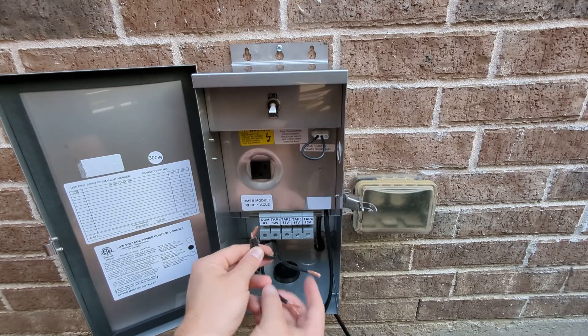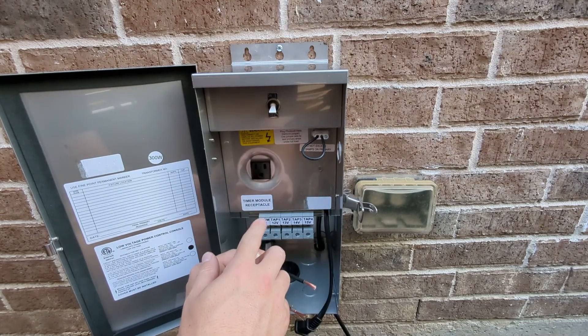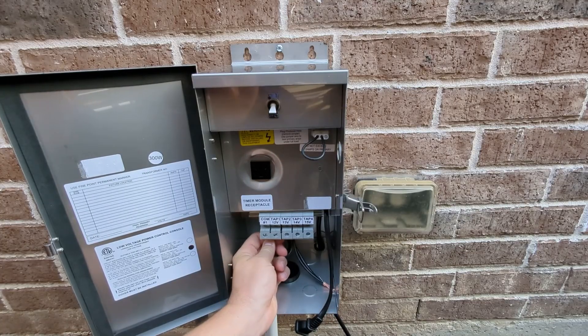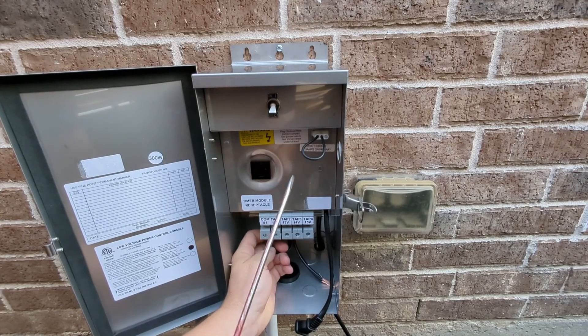Hello and welcome back to my channel. This is Adam with 8K Lighting, here to help you install and or improve your own landscape lighting. In today's video, I'm going to go over how to wire up multiple wires in the transformer.